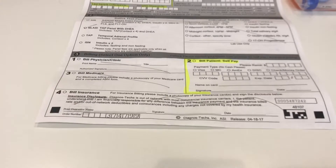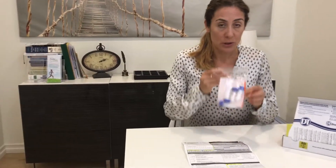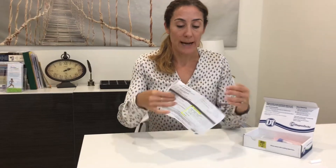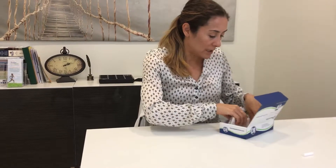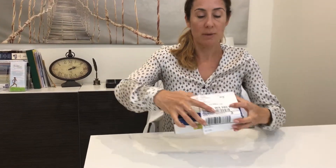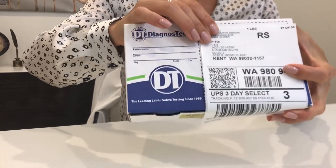When you've completed the test and are ready to send it, you have three days to mail it to the lab as long as the samples are refrigerated. Put the tubes back in the bag provided, place that in the box, make sure the form is filled out and goes back in the box as well. Attach the shipping label to seal the box, and you can drop it off at any UPS location.